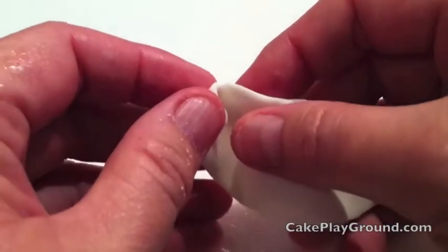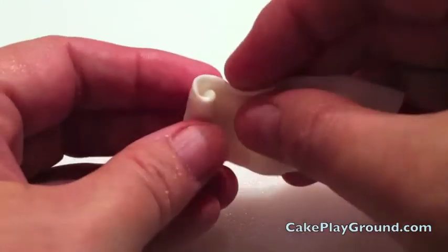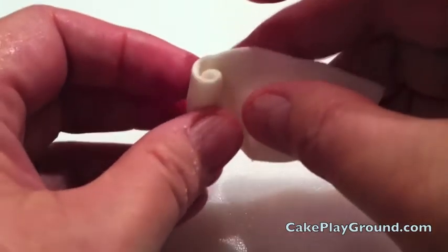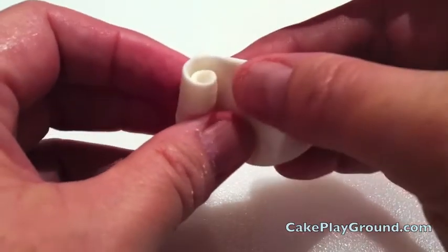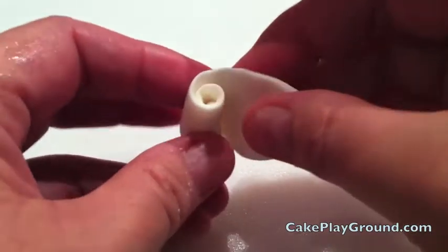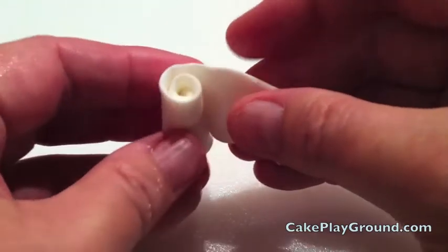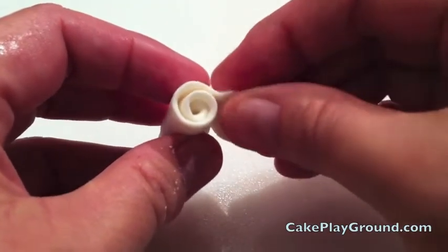To form the rose, fold down the corner and start rolling. You don't want to roll too tight, and you also want to make sure that the edge of the rose is about 1/8th of an inch above the center. Also, if you have some edges that look a little thick, thin them with your fingertips.